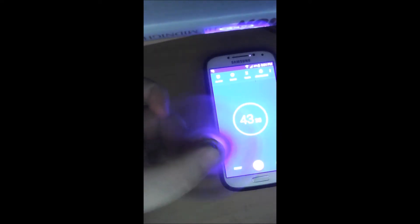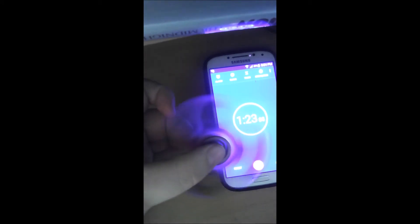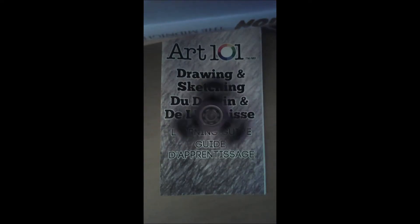I finally got to making this fidget spinner video. I don't really know much more to say about it. I covered that they spin, of course, and the fact that it doesn't spin for 10 minutes like it's supposed to.